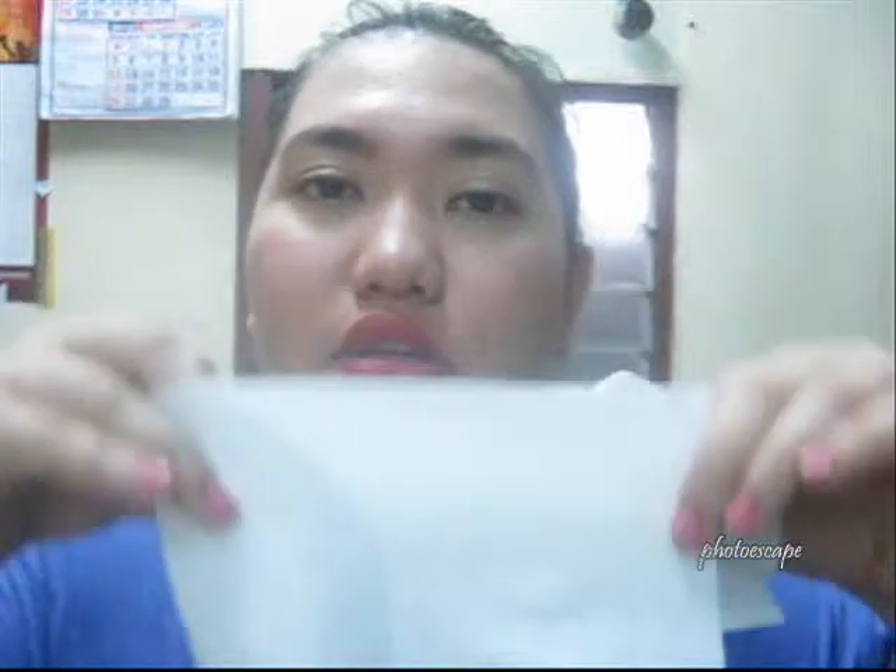I've seen in different videos here on YouTube and also on other blogs or articles online that baby oil has the same components as a makeup remover. So I think this would also work, especially if you have a tough mascara. And I've tried this before. So what you do is you get either a towel or you can use your own hands.